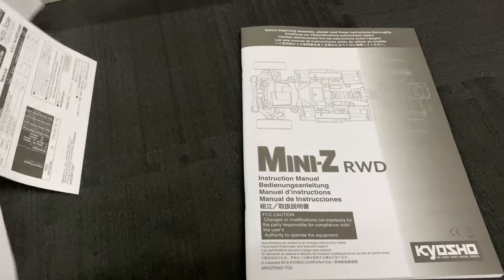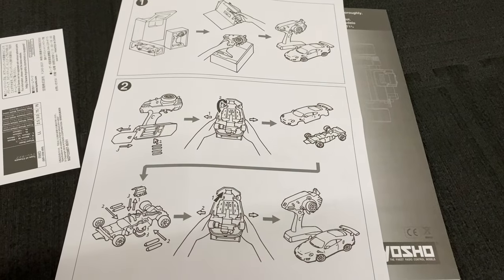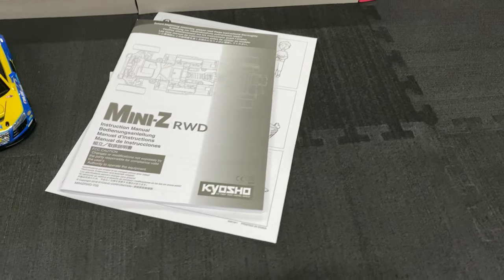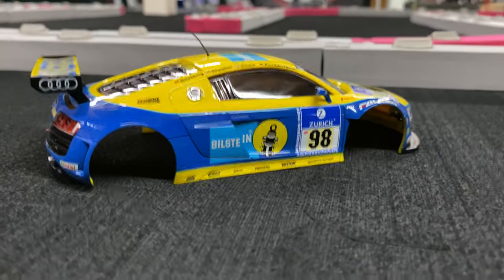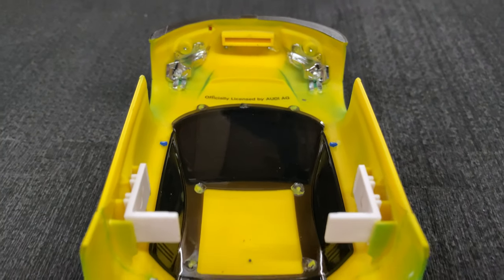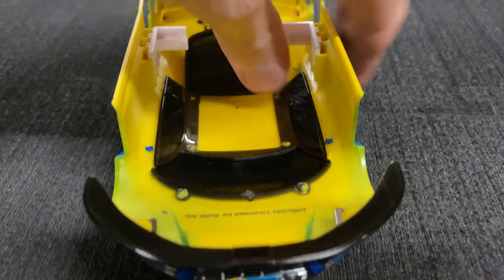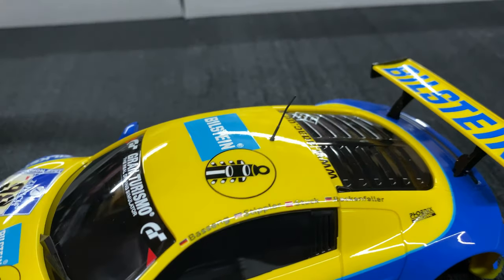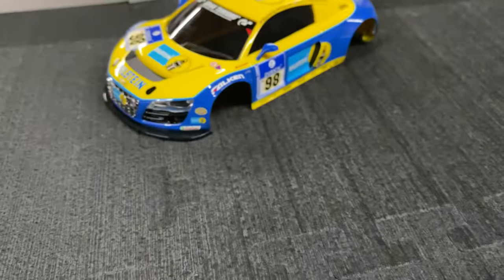The instructions cover pulling it out of the box, removing the body, installing batteries, and how to run it. Now let's take the body off and look at the chassis. Underneath, there are no light buckets — no spots to put LEDs in the front or rear — so unfortunately you can't add LEDs unless you really customize it. I do like the little antenna, the nice wing, and even a little red tow hook — that's pretty cool.